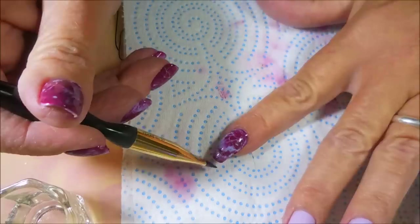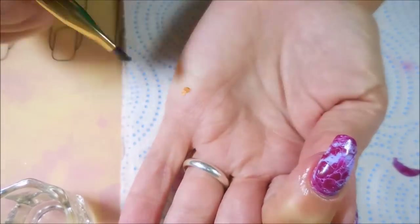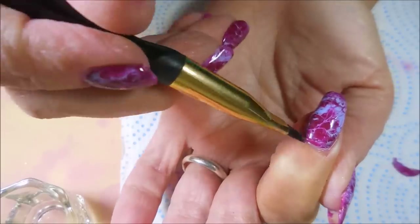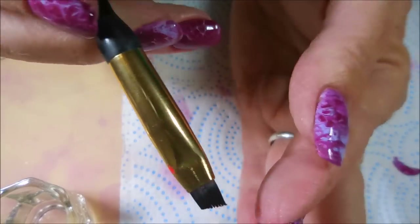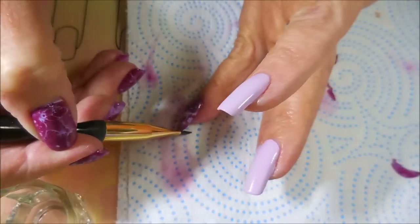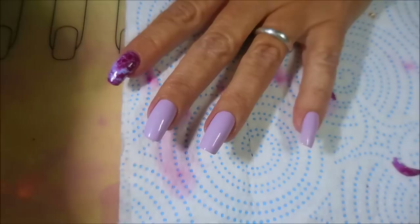Just tapping on the ends helps melt that polish onto the nail. You're going to want to do that until you feel like it's smooth and the way you like it. There's a little bit on the underside — I just don't want it being bulky or catching on things. You can also take your finger across the end and make sure that's smooth. And there's that one done!